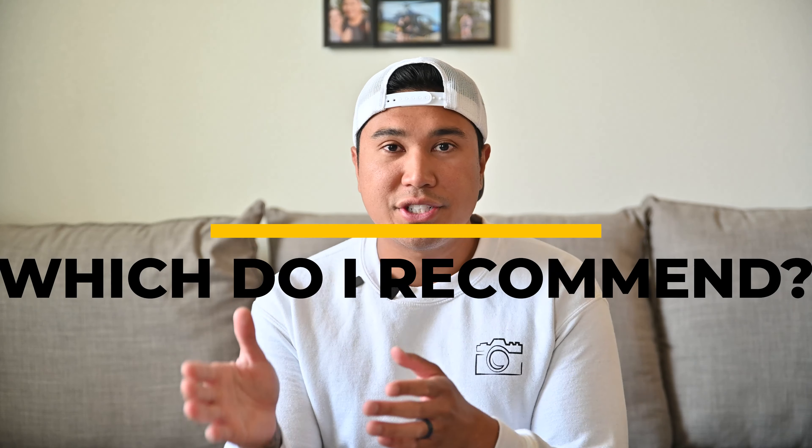Now comes the question of which one I recommend. For my situation I'm going to keep the DJI because I do a lot of talking-head shots and film myself a lot. However, I did use the Rode mic a couple weeks ago when I filmed an interview — I just had to mic up the subject and was able to control everything from the receiver while staying behind the camera the entire time. If you're someone who wants to get into vlogging or content creating, I'd highly suggest the DJI mic. I hope that answers your questions about Rode and DJI — leave any other questions in the comments below.